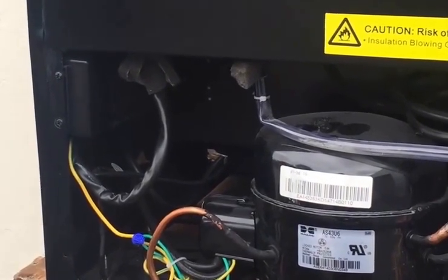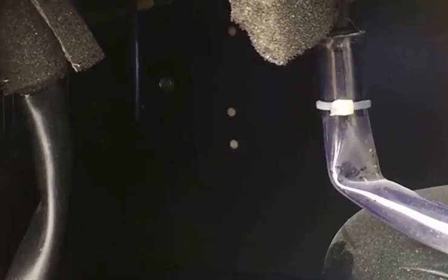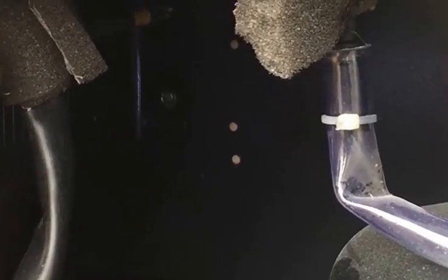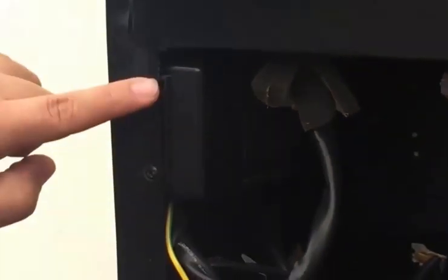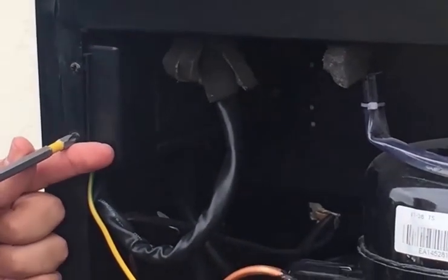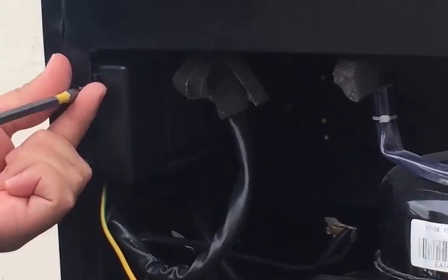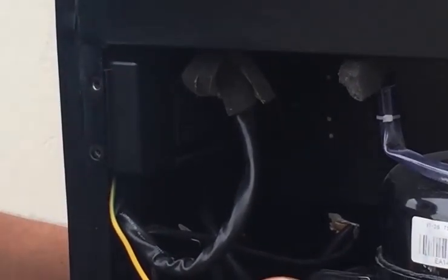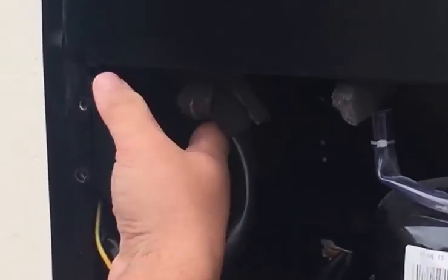With this unit we are going to start with the two back screws followed by these two front screws. The control board should come right off.